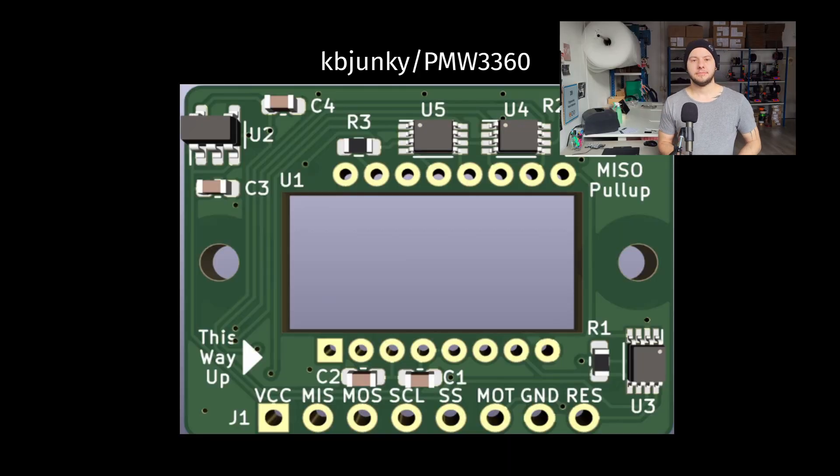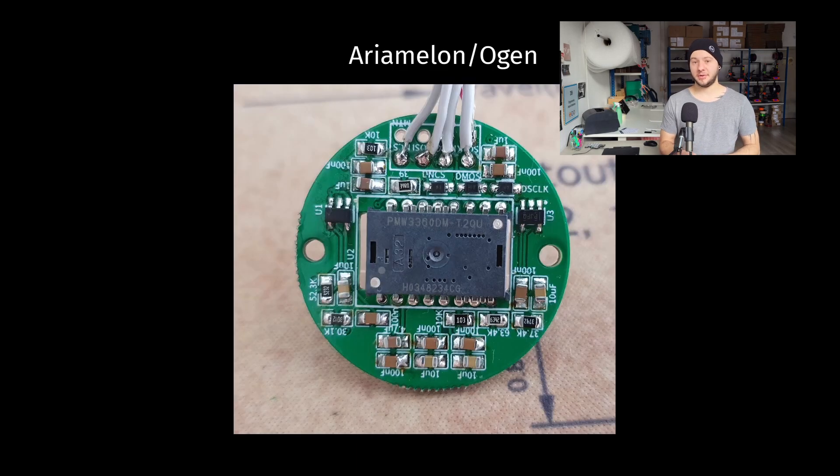The first thing I did was to start looking online for existing designs that I could maybe reuse, work from, or buy, like the ones from KB Junkie and Aria Melon on GitHub. But when looking online, I quickly started to find issues. One of them was that some were closed source and available only through specific online shops, and I wanted to work with open source hardware without relying on one or two shops for such an important part of my keyboards.